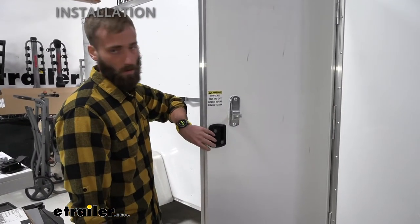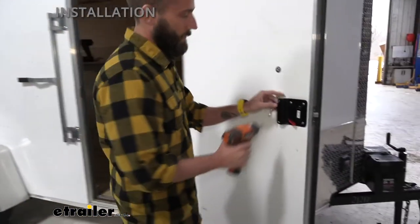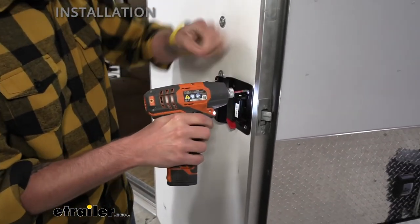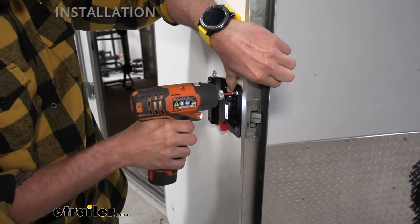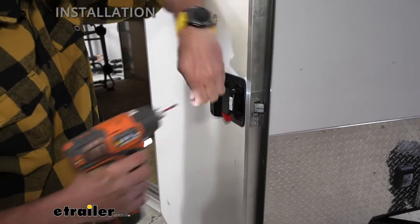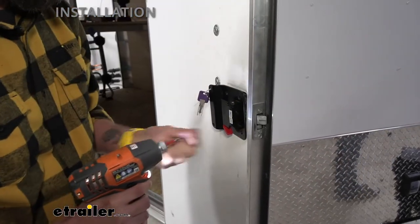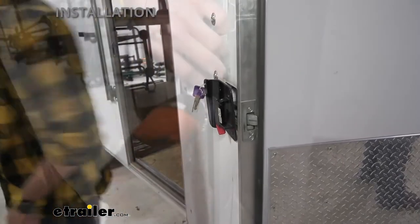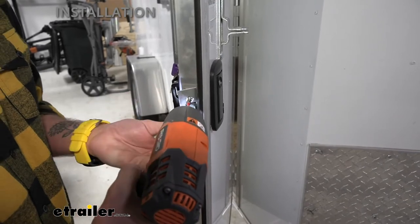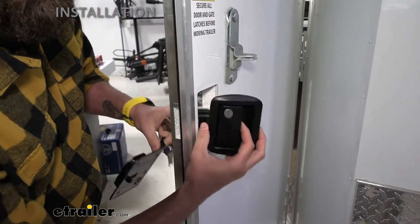To start off our installation, we're going to have to remove our old entry door lock. You're going to need to be on the inside of your door. It's going to have most likely just four screws, depending on your model. Pull these out. And then I'm also going to have to take off this kick plate right here. Now that I have that off, we can pull up our back plate, pull our handle out, and just slide that right out.